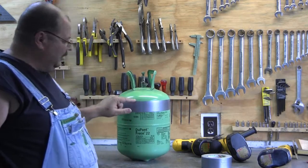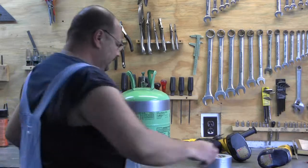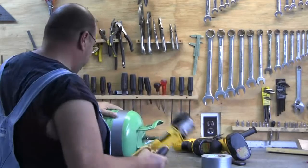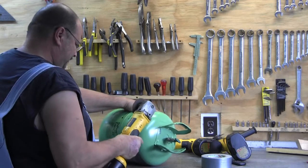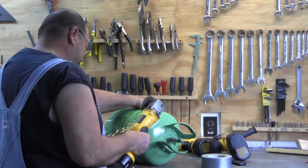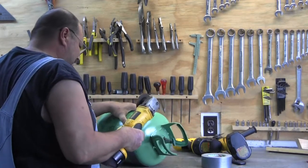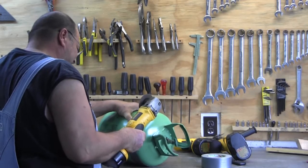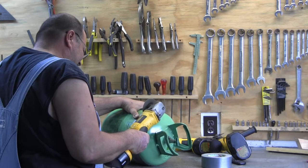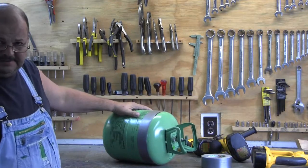I'm going to take my cutting wheel and cut the top off of this right now. I'll show you a second of that cut. I've got two little tiny blades I'm trying to use up. Alright, if you get the idea, I'm going to cut that off and I'll show you what it looks like.